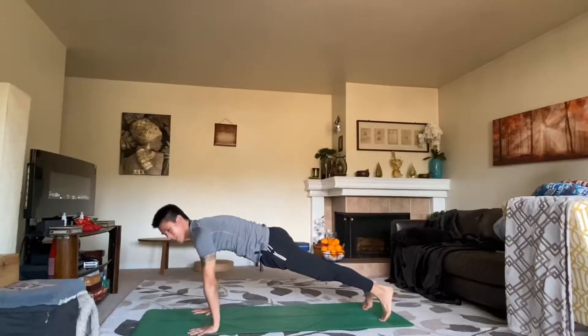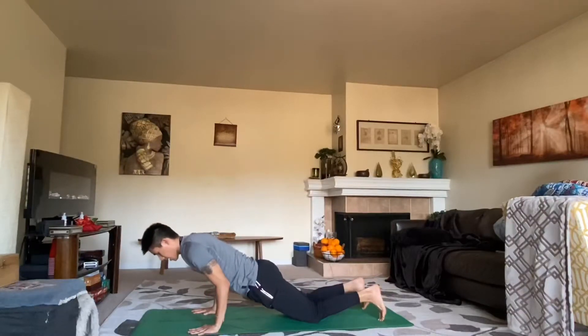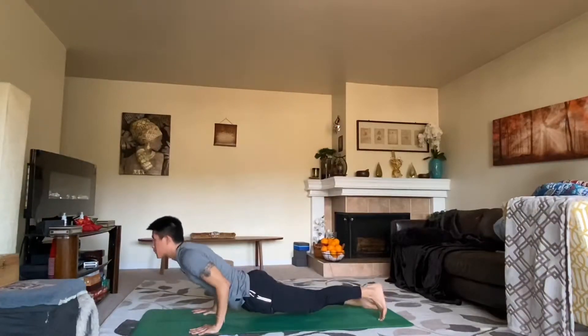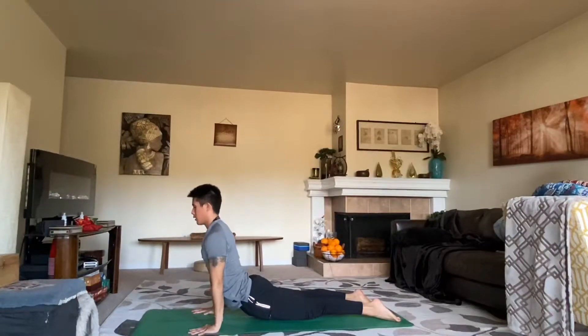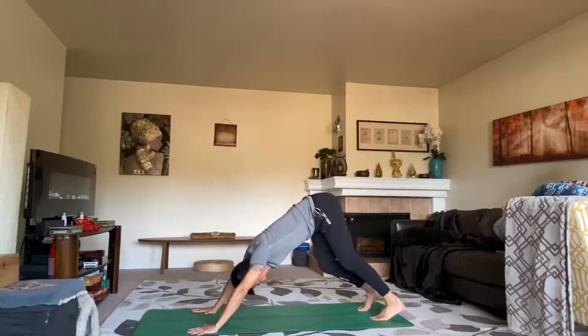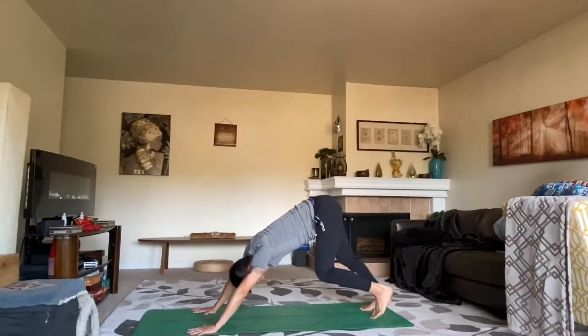On your inhale lift your heels up, exhale bend the knees, look forward, step or hop. Halfway lift on the inhale, forward fold exhale. Inhale reach up, grow nice and tall. On your exhale, squeeze your legs together into chair pose — Utkatasana — sit your tailbone down nice and low, reach your hands up, lift your chest. Lift your toes off the mat so you have about 80% of your weight in your heel. Sit down low and hold it. Here we go for three, two, and one. Exhale, fold down.